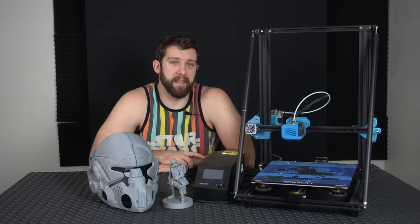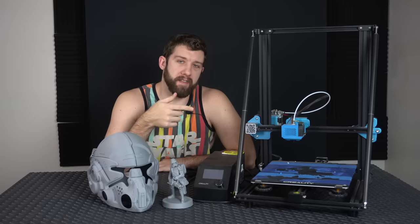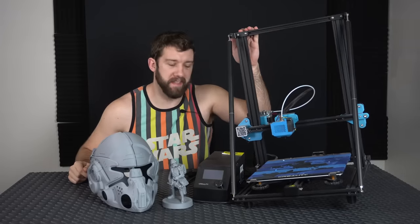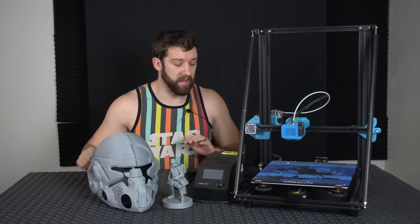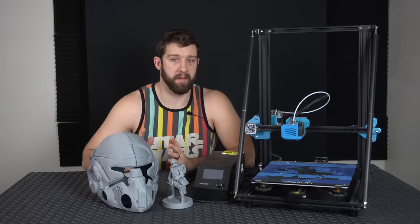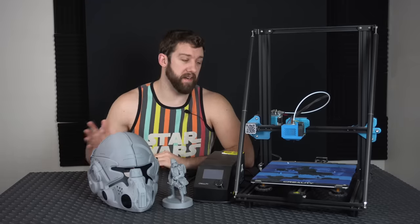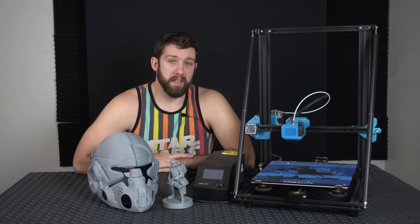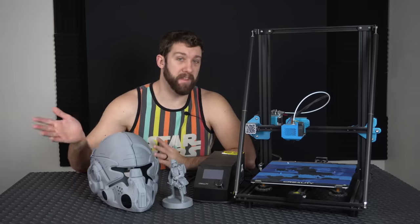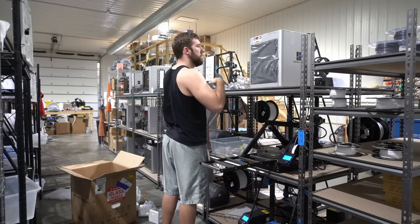So I've got a problem. I have become addicted to Bambu Lab 3D printers and I'm here to talk with you about it today and how much it has cost me financially. A few of you might recognize this printer here next to me — it is the CR10 V2, the top-of-the-line printer in about 2018. I had used it to replace all of my CR10 printers, the original top-of-the-line when I started printing back in 2017. Now here we are in 2023, six years later. Today I'm going to be talking about how I spent 15 grand upgrading my print farm with Bambu Lab X1 Carbon 3D printers.